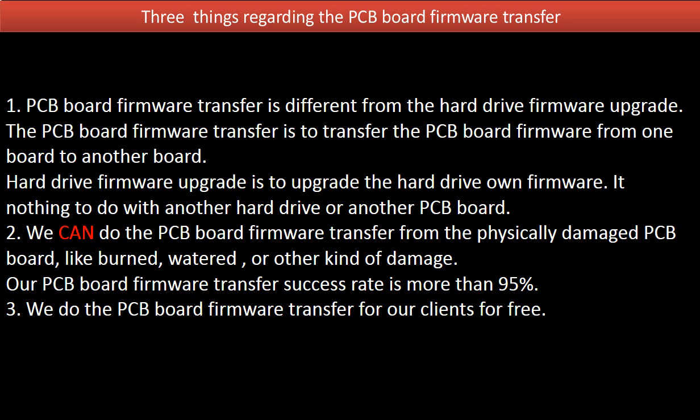Regarding the PCB board firmware transfer, we have three things to mention. One: PCB board firmware transfer is different from a hard drive firmware upgrade. The PCB board firmware transfer is to transfer the firmware from one board to another board. A hard drive firmware upgrade is to upgrade the hard drive's own firmware — it has nothing to do with another hard drive or another board.